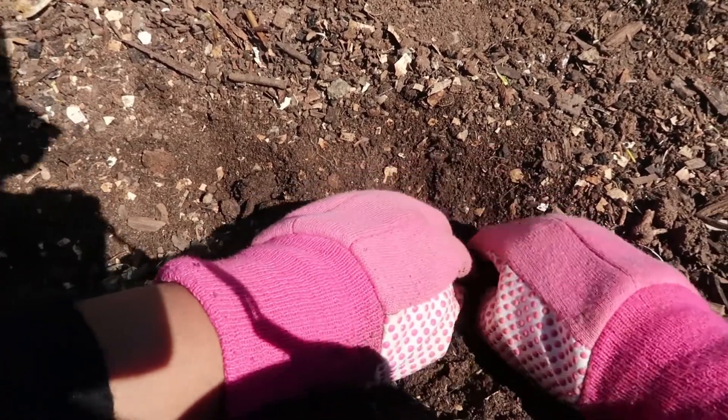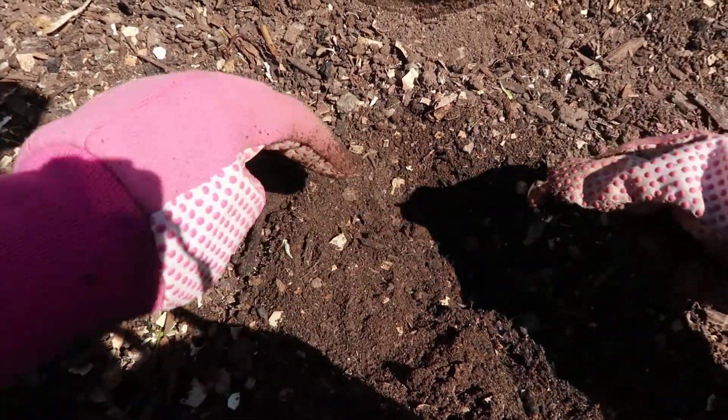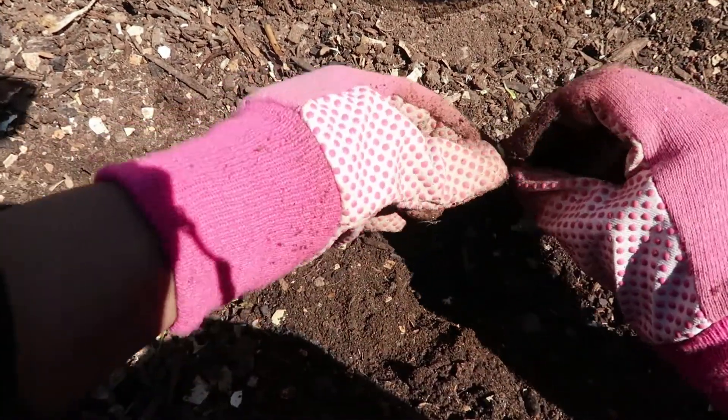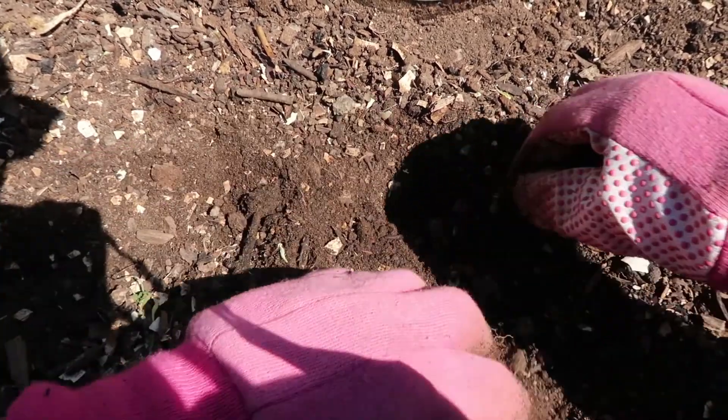Once the seeds are sprouted, go ahead and plant them in the ground. You don't want to let them grow too much inside the container because they might get tangled in the paper towel, so you definitely want to plant them within three to four days after they've started sprouting. When planting, make a small hole a couple of inches deep and put the seed in with the sprout facing downwards, so it can start growing roots and growing upward toward the surface. Beans don't need too much space, so you can plant them about three inches apart.